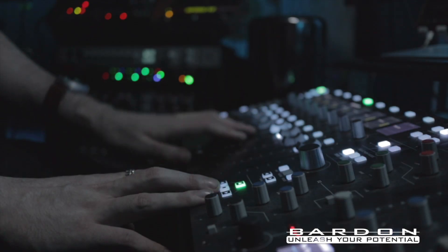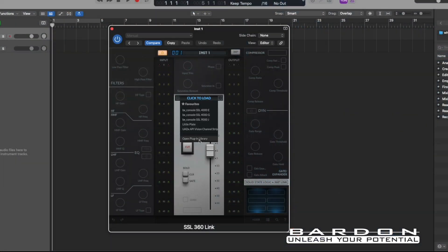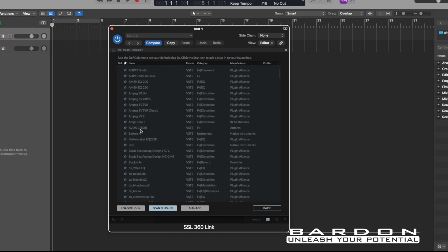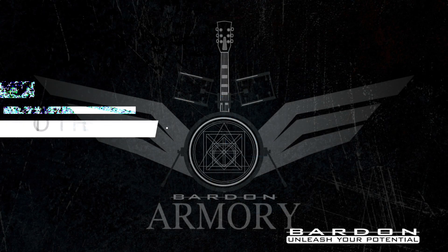They also released the newly developed SSL Link plugin, which allows you to load a plugin inside of the SSL Link and thus control that plugin with your hands through the use of the UC1 controller. And the best part — you can map the parameters of the plugins yourself.